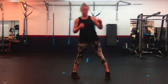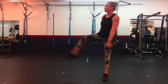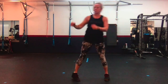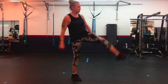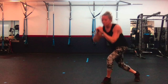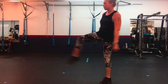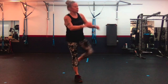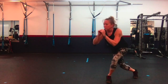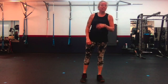Left — two. Right, kick, left — three. Right, kick, left — four. Right, kick, left — five. Right, kick, left — six. Right, kick, left — seven. Right, kick, left — eight. Right, kick, left — nine. Right, kick, left — and ten.